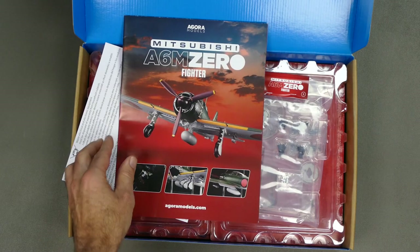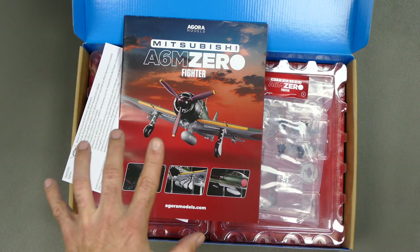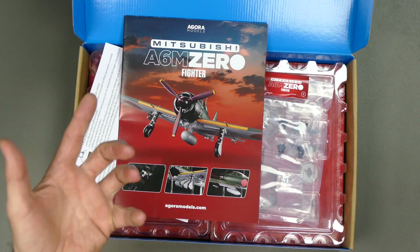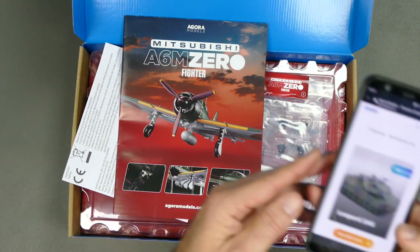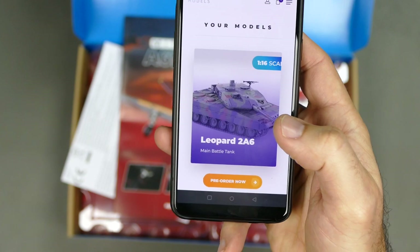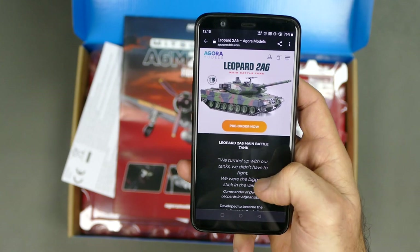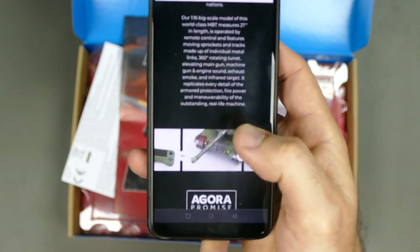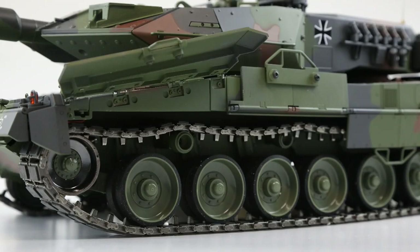It's not just the Zero that got my attention. Agora Models contacted me because I am an RC channel and I do love my tanks. They have a Leopard 2A6 coming very soon. It's not just a model — it's a 1/16 scale RC tank. Pretty damn sweet. It has everything in there, including metal tracks. It's 27 inches in length, 9 inches wide, and 7.2 inches in height.